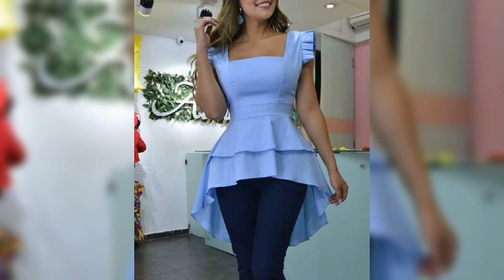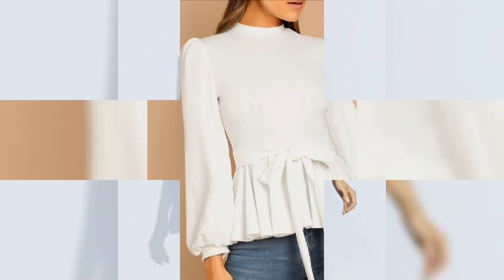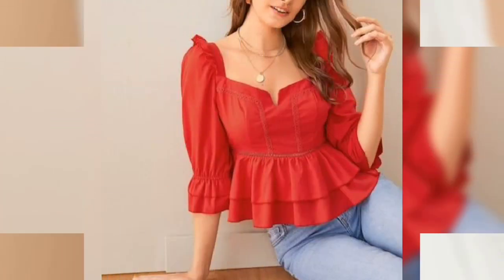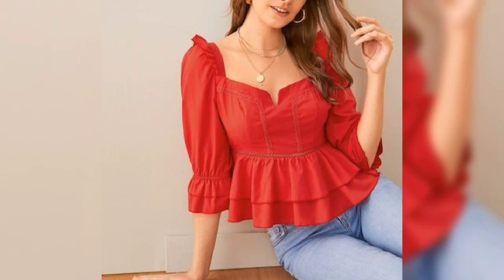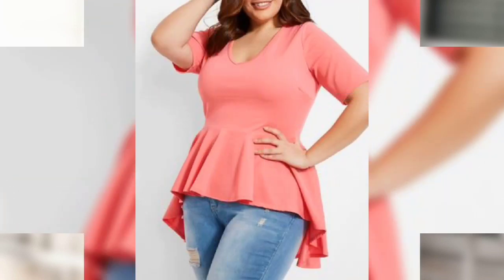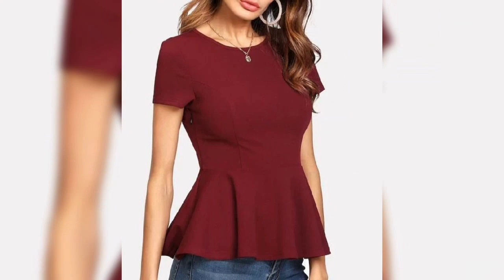All the tops are short tops. You will see a lot of styles and designs. There are some designs that are very simple, which you can use on a daily basis. There are also some designs that you can wear to a special office event or a small party.